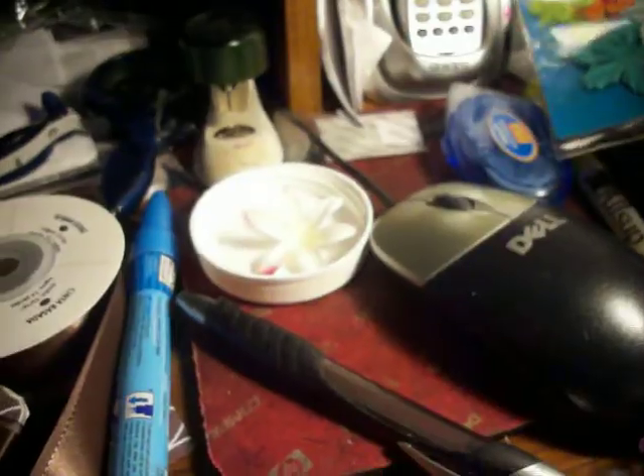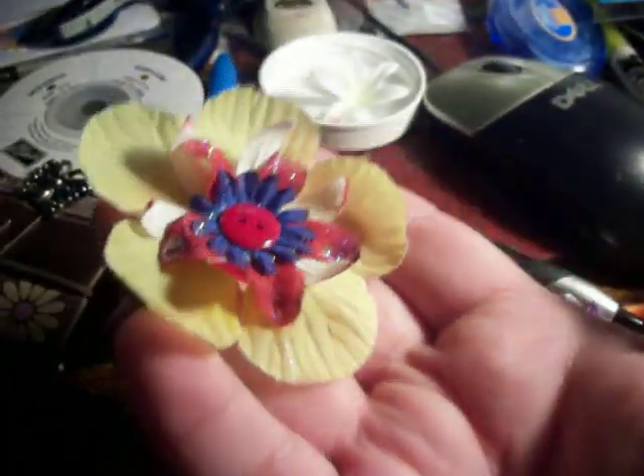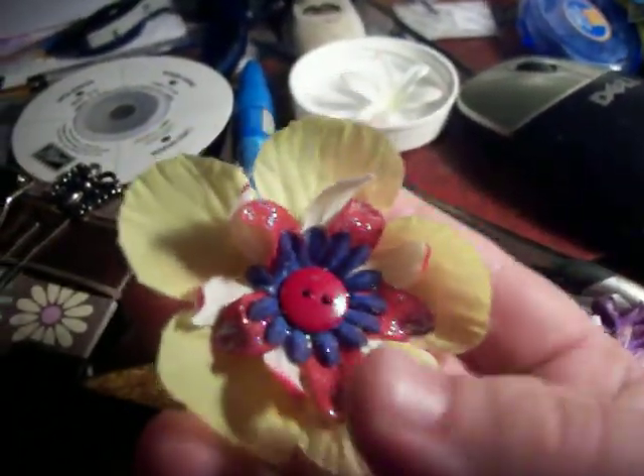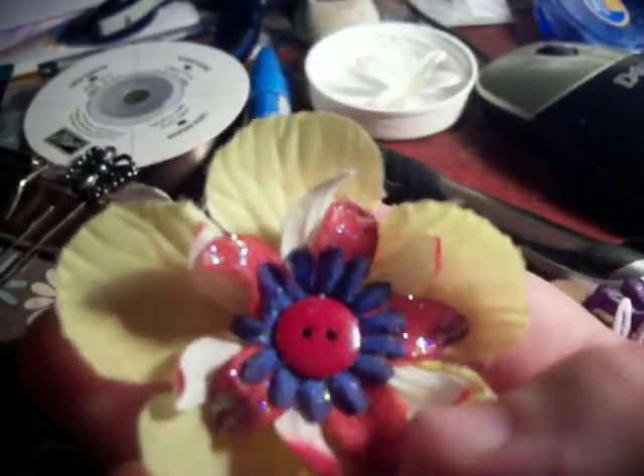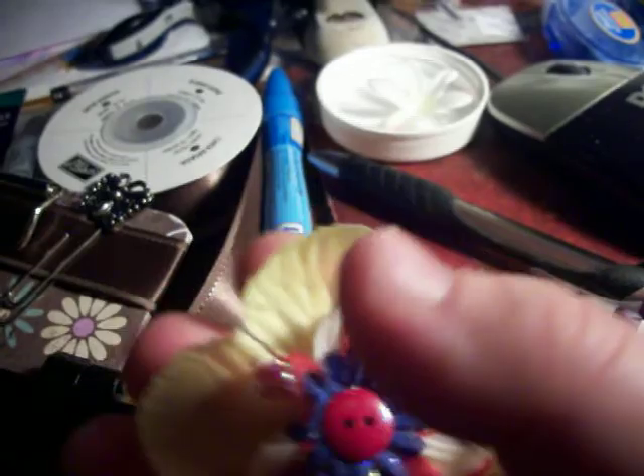I used one of my aqua and lemon flowers. I also altered this flower and added Stickles to the red. I figured these colors would go well together — the blue, the red, the white with the red tip, and then the yellow. I altered that one and put a button in it.